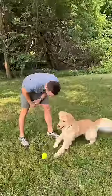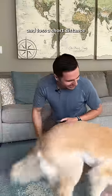How I taught Emma fetch. Step one: chase. With limited distractions, get your dog excited about an object and toss a short distance.